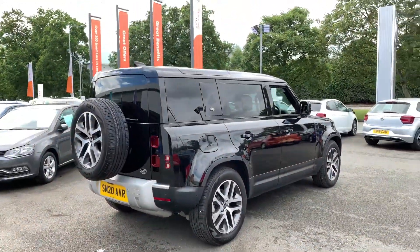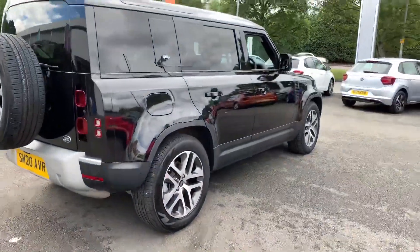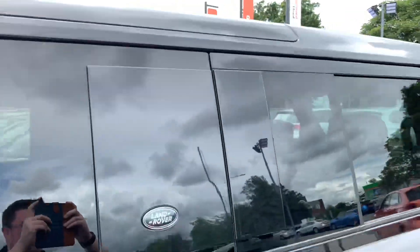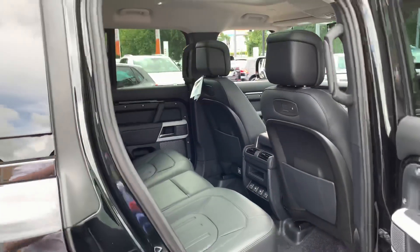Moving around to this side now — there you go everyone, lovely black colour. As you can see it still has the classic roof windows in it. If you open up the back...